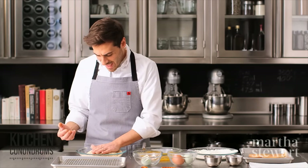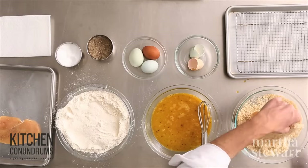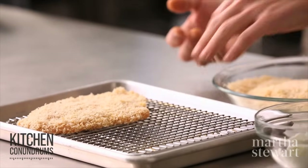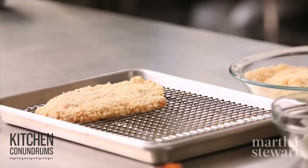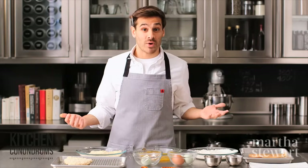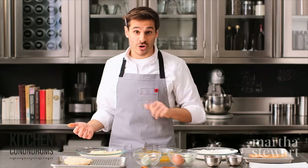Give it a slight, gentle pat, and then place it onto a wire rack. The secret is chilling the cutlets in the refrigerator for about 30 minutes. What that does is it helps the crust bond together so it will not fall off during the cooking process — so into the refrigerator for about 30 minutes.